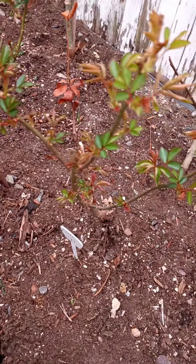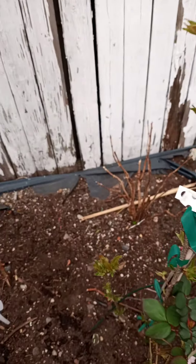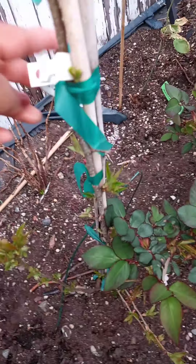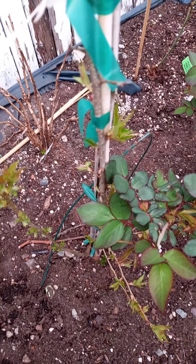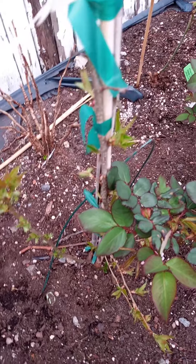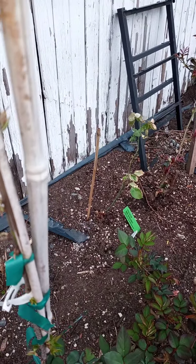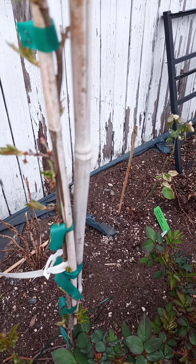This is Earth Angel. Fragrant Plum is right here. This is Leonardo da Vinci. I have an Autumn Ember Japanese maple. And then a Japanese tree — it's also a flowering tree, but it actually flowers twice, in spring as well as in fall.